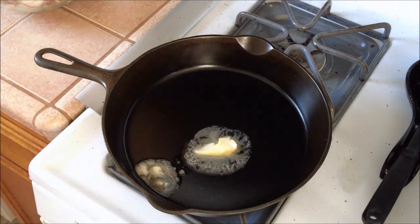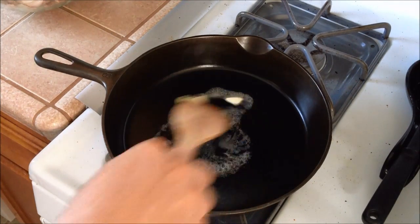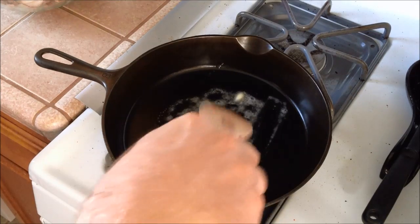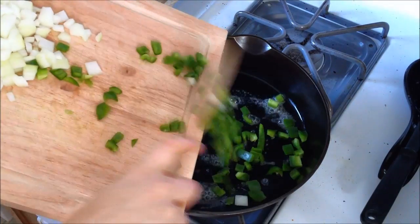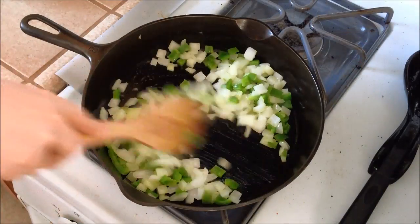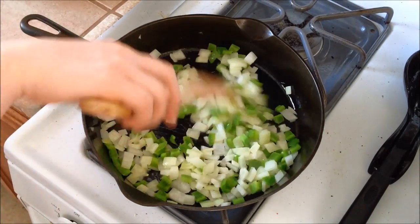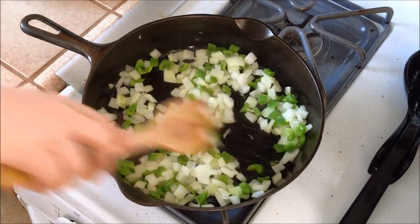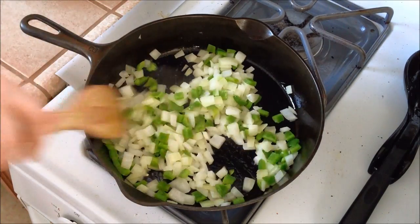While our noodles are boiling, we're going to go ahead and sauté our vegetables. Start with some butter in your pan and get your butter nice and hot. Then go ahead and dump in your green bell peppers and your onion, and stir those around. Remember, sautéing is a high heat — if you don't hear them sizzling, they're not sautéing, they're actually steaming. So try to keep a high heat on these.